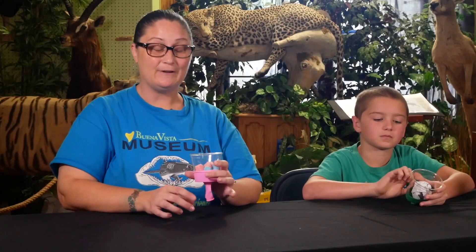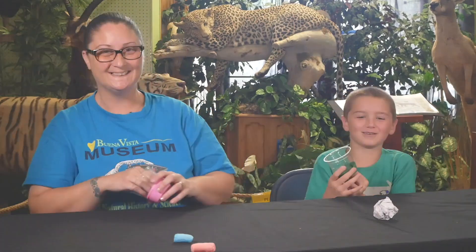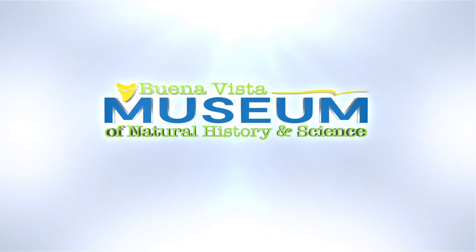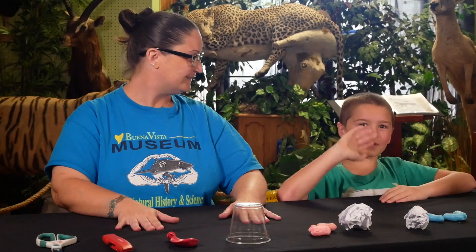Today we're going to be learning about Newton's Law by creating an awesome, cool snowball launcher. Hi guys, I'm Jessica with the Buena Vista Museum. Today I have my helper Michael with me. We're going to be learning about Newton's Law and we're going to be doing that by creating a snowball launcher.